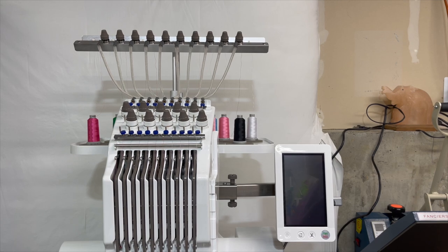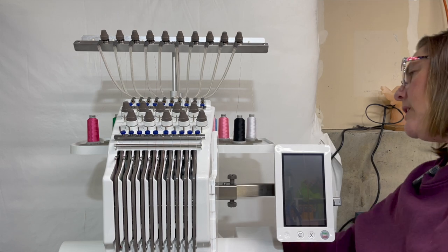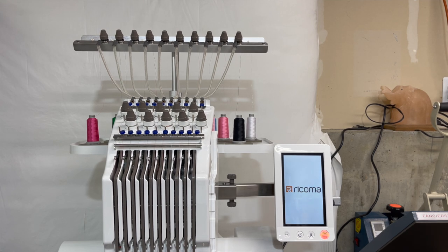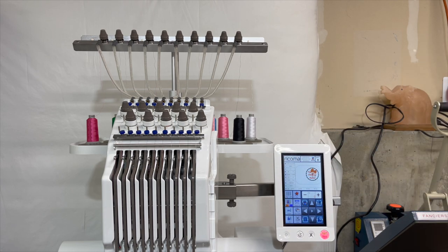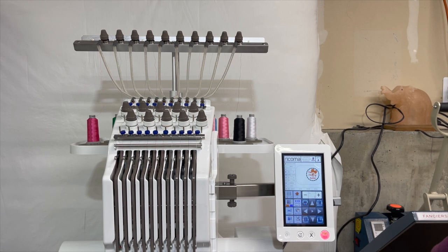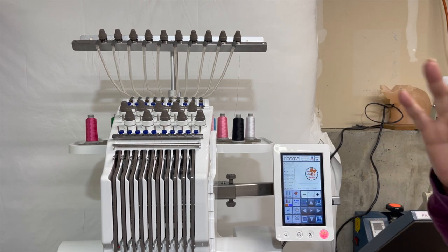So for those of you who are not familiar, this is the Ricoma EM-1010 — this is a 10-needle embroidery machine. What that means is you have 10 needles to work with. So if you're working on a project that has multiple color changes, you can set it up and let's say you had five color changes — you could put those five colored threads in and it would stitch out all in one swoop, instead of having to change threads five different times like on a domestic embroidery machine.